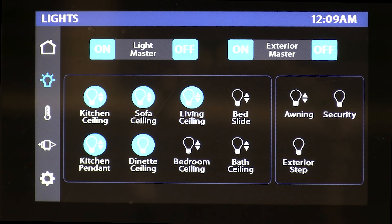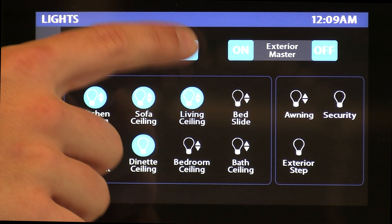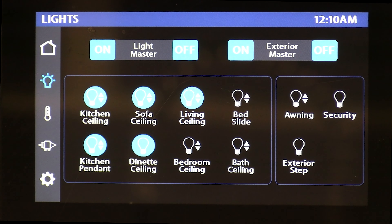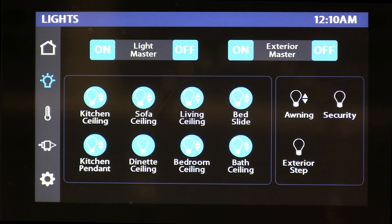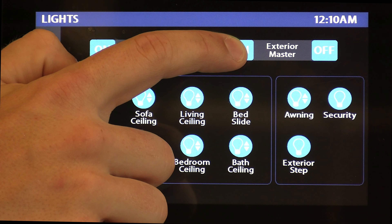Something really nice about the LightMaster is the memory feature. We've got five lights on right now. When we hit LightMaster off, the system saves the memory of those five lights that were on, and as soon as you hit LightMaster on, those five lights come back on. You can press and hold your LightMaster to turn all of the lights for that respective zone on. The same thing goes for the exterior master — press and hold and they'll all come on.